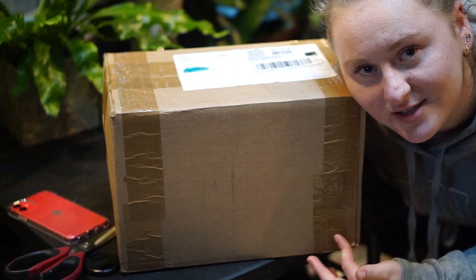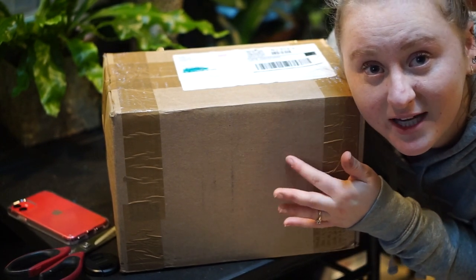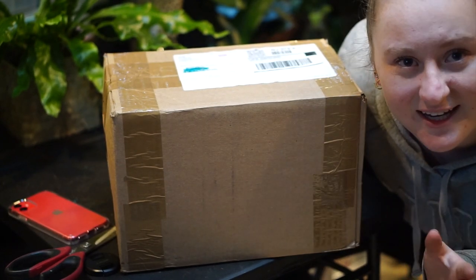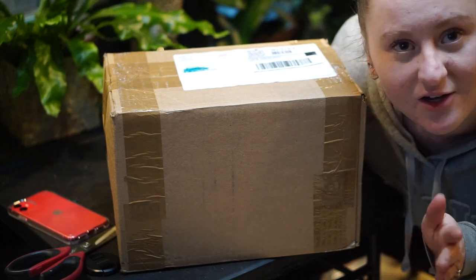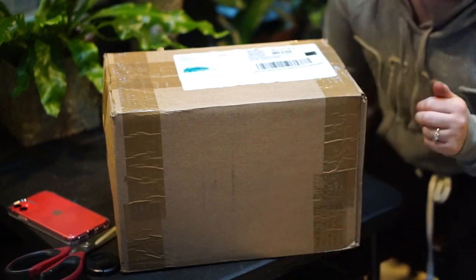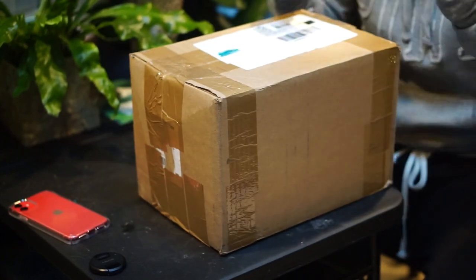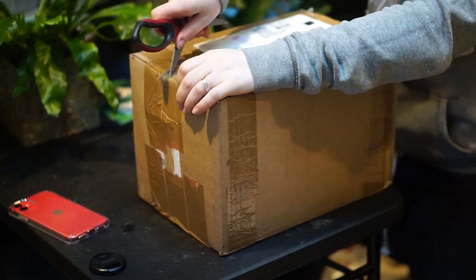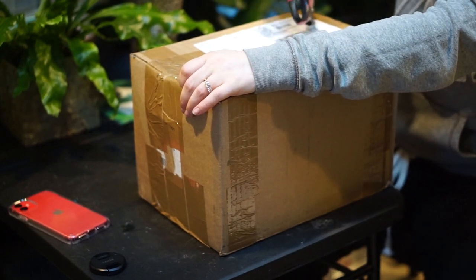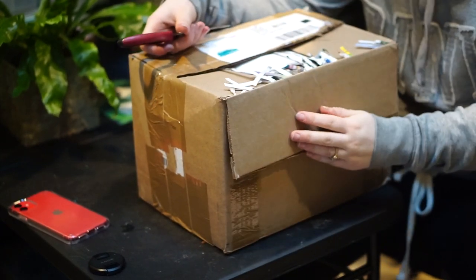Again, this is from Glass House Works. Subscribe to my channel if you haven't already because I do a lot of plant unboxings — I'm obsessed with ordering plants online — and I do a lot of care videos and plant hauls and all that. So just subscribe if you aren't already. This arrived this morning right before I left for school, so I brought it in as soon as the delivery guy dropped it off.